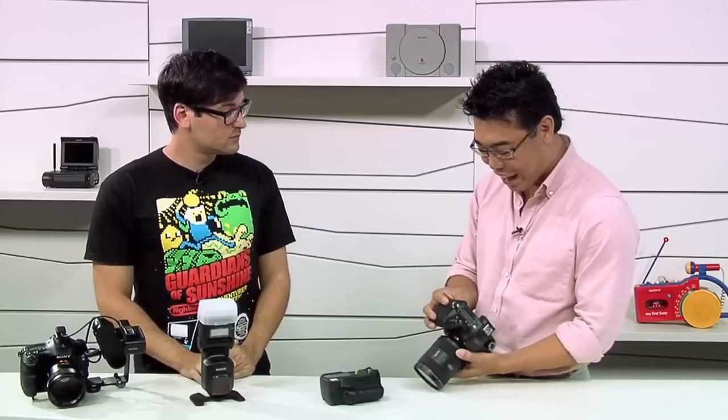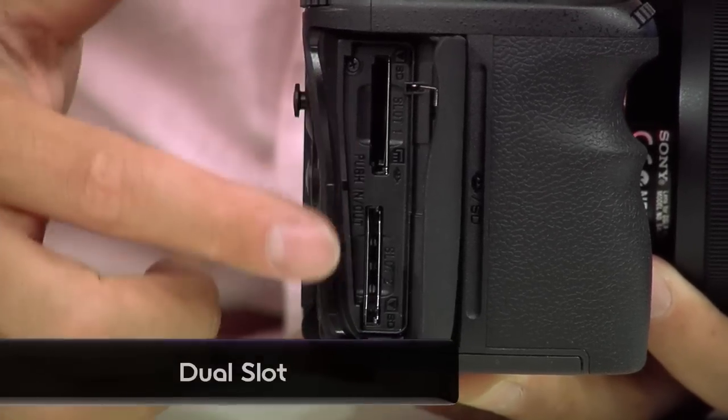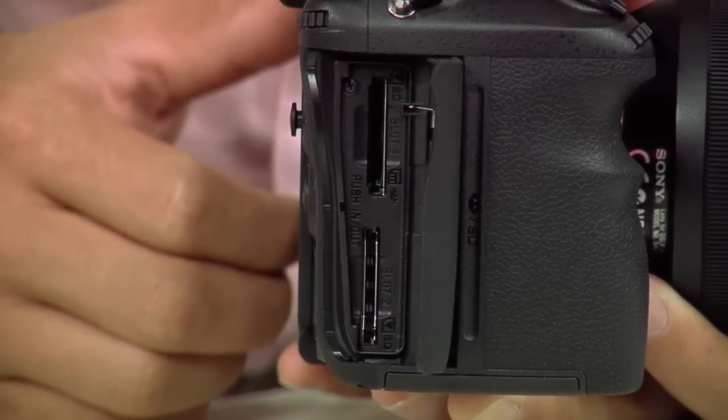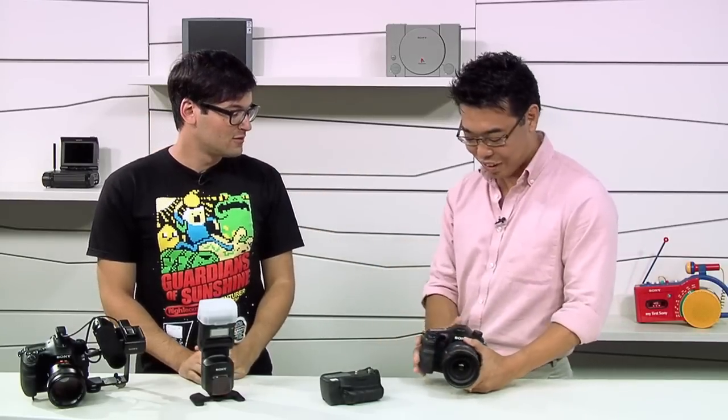For storage, the camera supports Memory Stick and SD card, and not only that, there are dual slots — two slots. You can program it so that one SD card gets photos and the other gets movies, or you can duplicate each card, or use it for overflow if one card fills up.